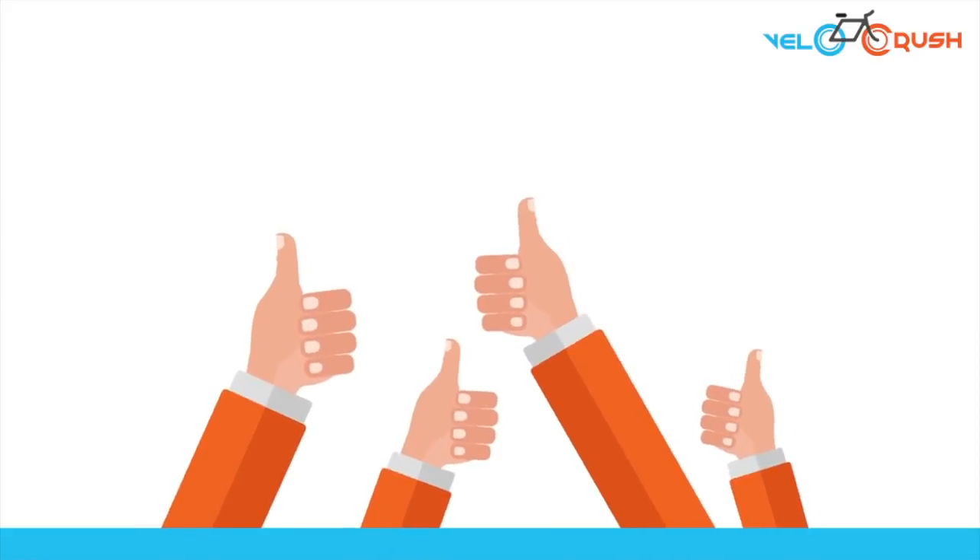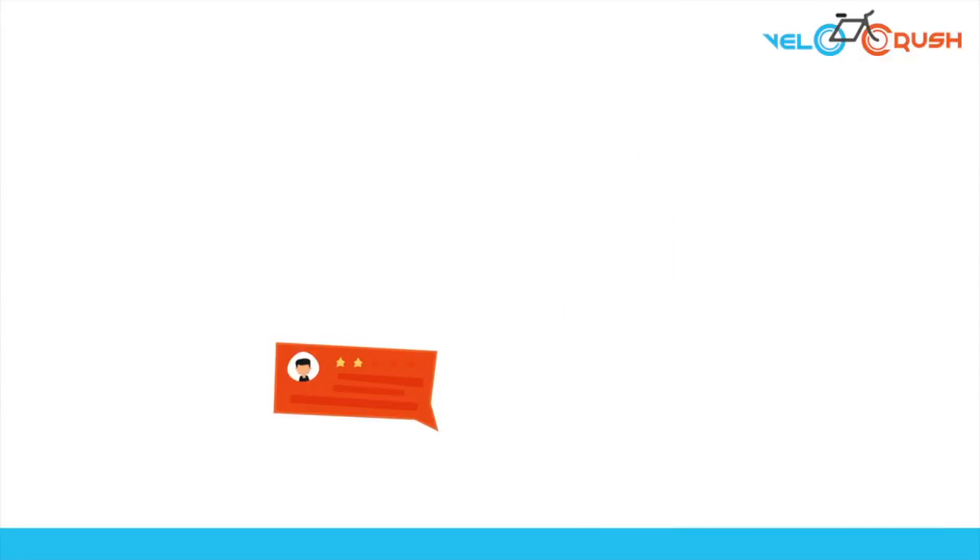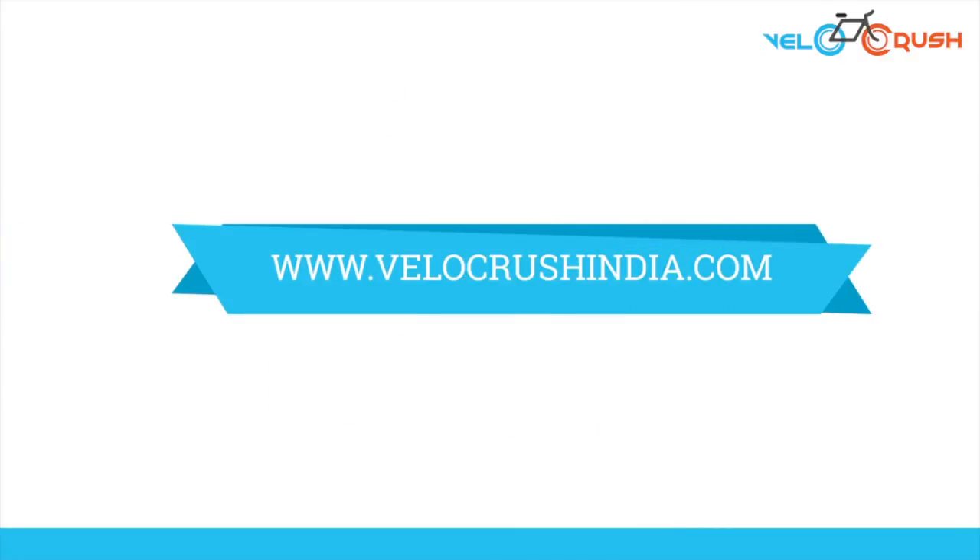If you liked the Java Veloce 2 review, make sure you subscribe to this YouTube channel right now. Don't forget to leave your thoughts on this bicycle in the comments below. Also, if you want to know more about Indian cycling, head over to VelocrushIndia.com.